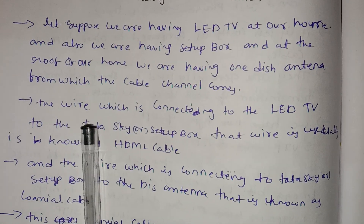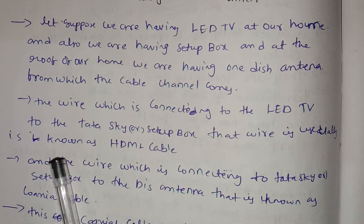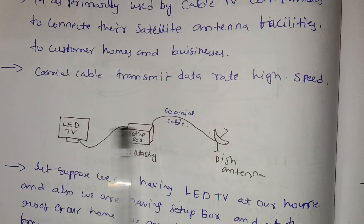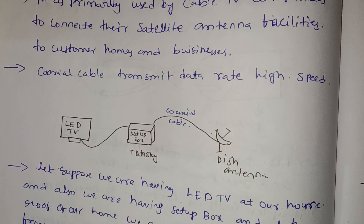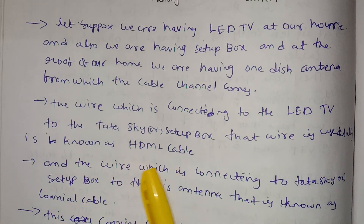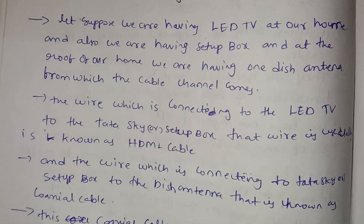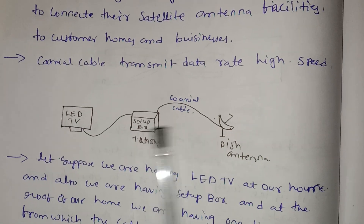The wire which is connected from the LED TV to Tata Sky or the setup box is called an HDMI cable. The wire connected from the setup box to the dish antenna is known as a coaxial cable.